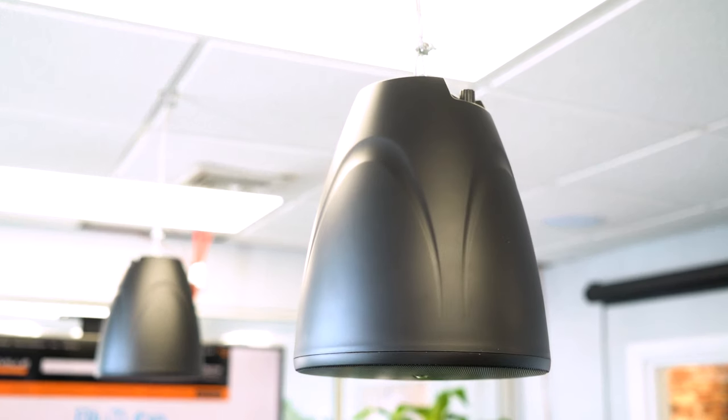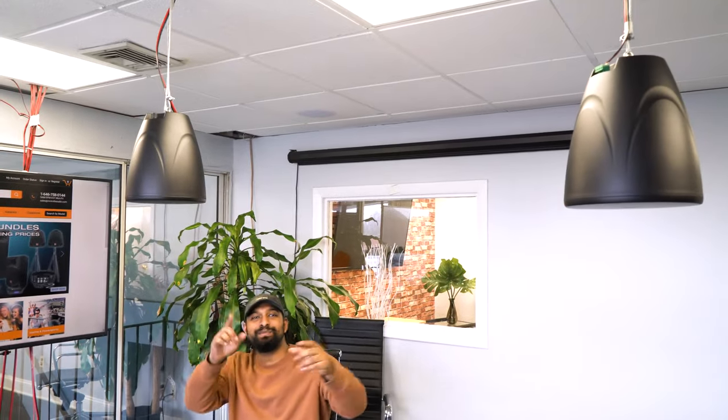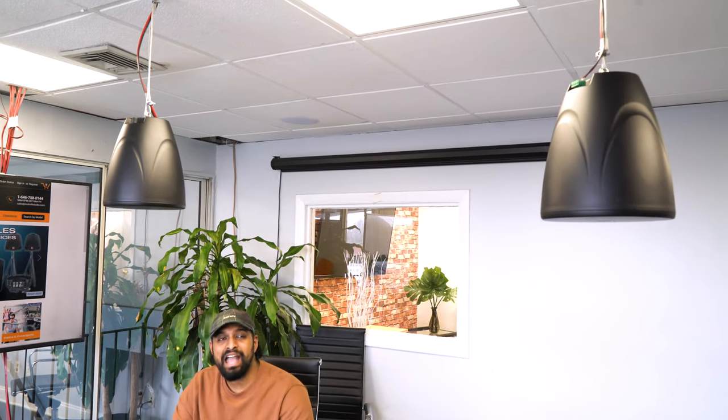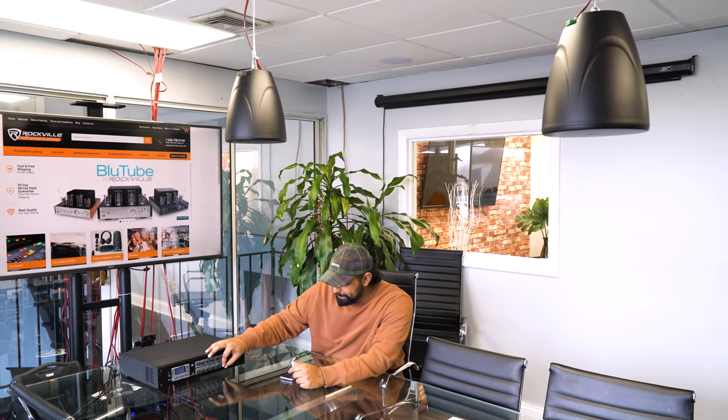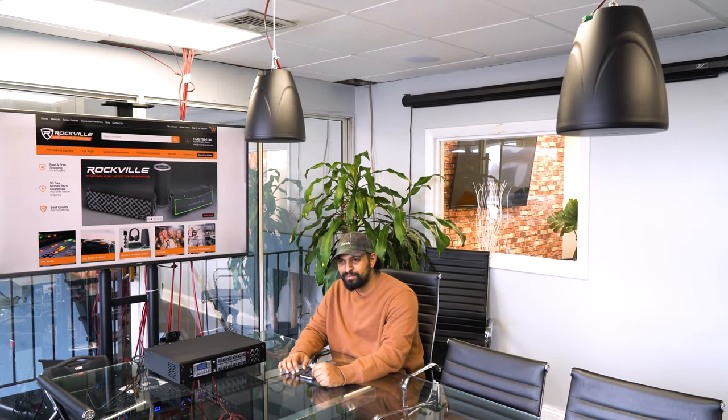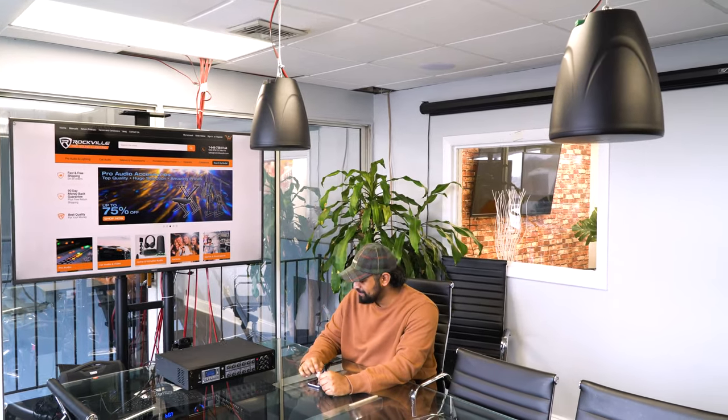Now you must be wondering what these sound like, so we have a demo set up. We have two of the black pendant speakers installed and hanging from the ceiling, tapped at 20 watts, running off our RCS 350-6 70 volt amplifier. We're going to play two different songs and compare them. This first one is more of a chill jazz vibe — you can hear they sound great, they have a good bass response.